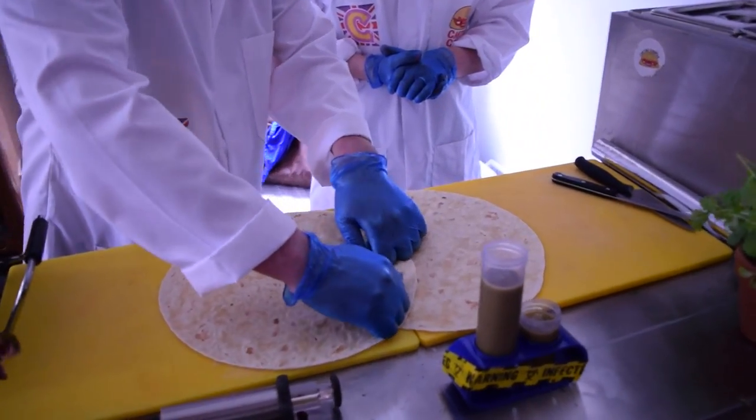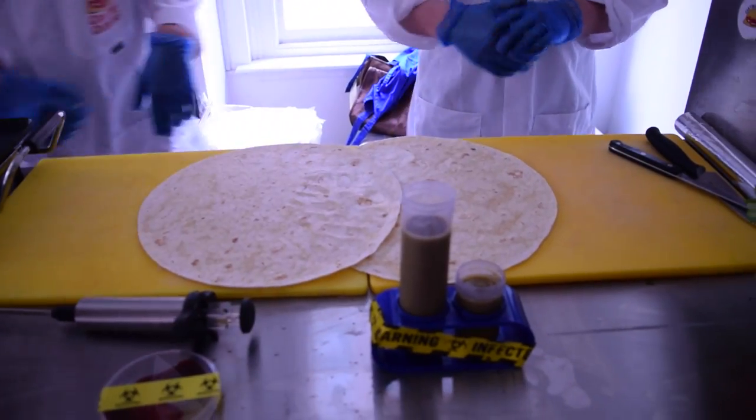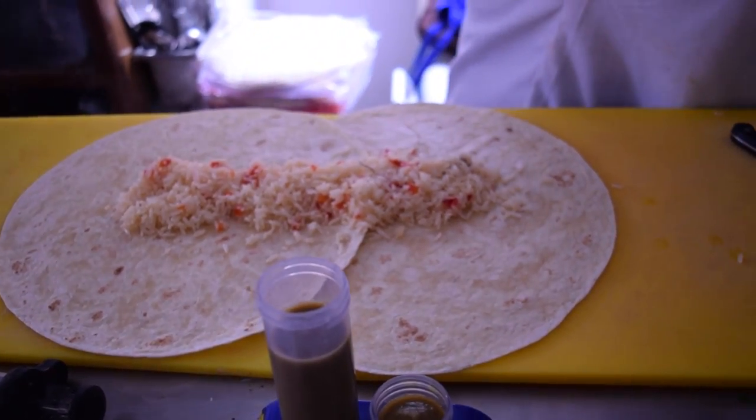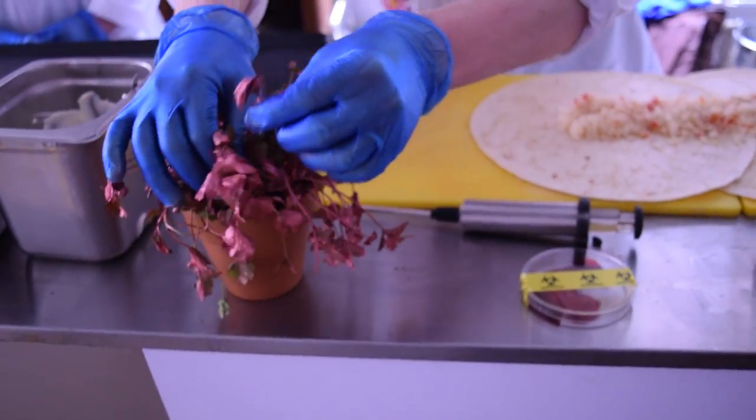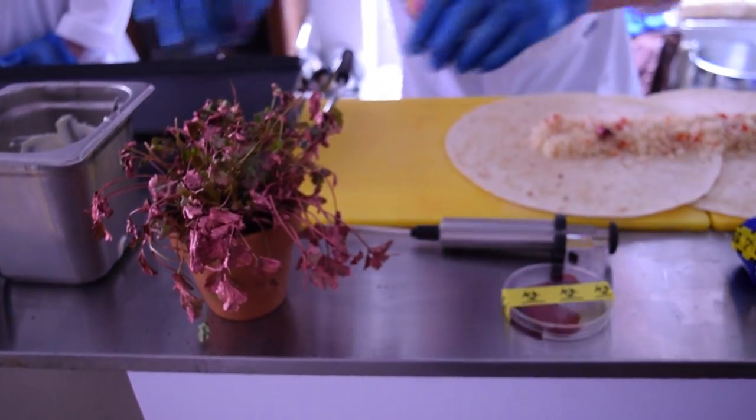So we started off with toasted 12 inch tortillas. They're toasted because then they become pliable and they can be moulded together. We then put two of them together and we sort of pounded them down to make them mould. And then we filled them with a base of red pepper rice with a little touch on the top of a red herb, a special red herb.